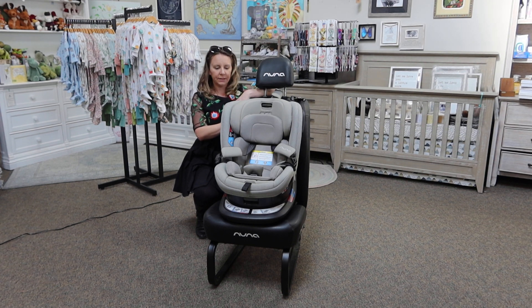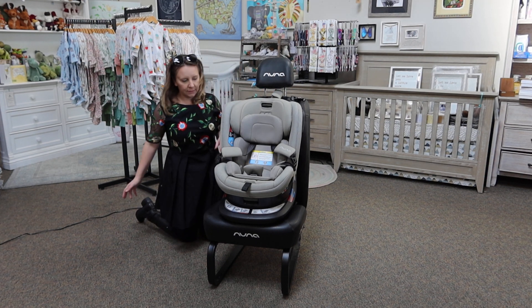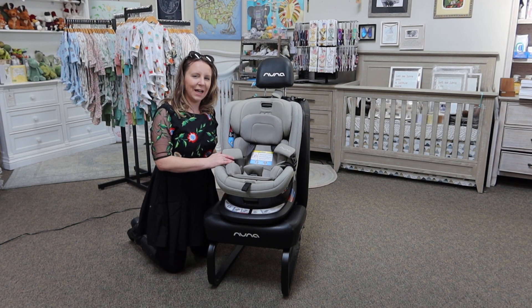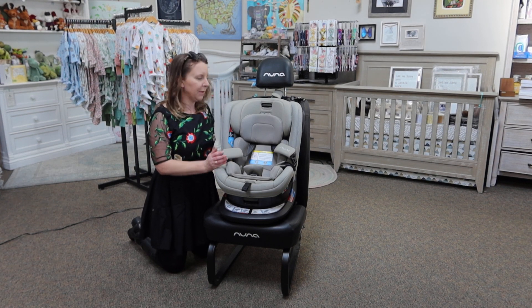Hi friends! We're here today to talk about the Nuna Rev. It's the newest car seat from Nuna. It's pretty great — I'm certainly excited about it, and it's got all of the things that we've come to know and love about Nuna.